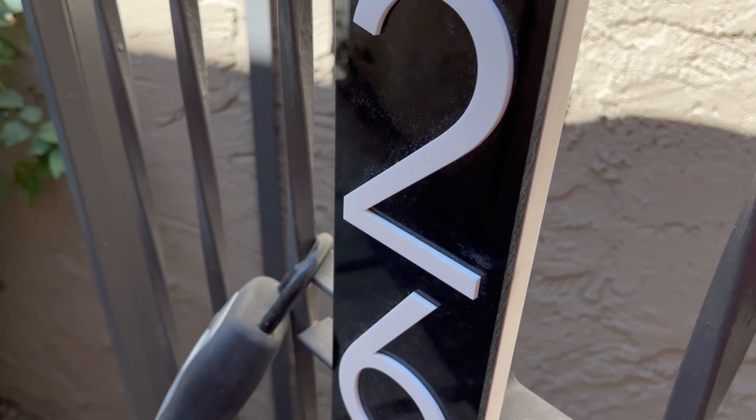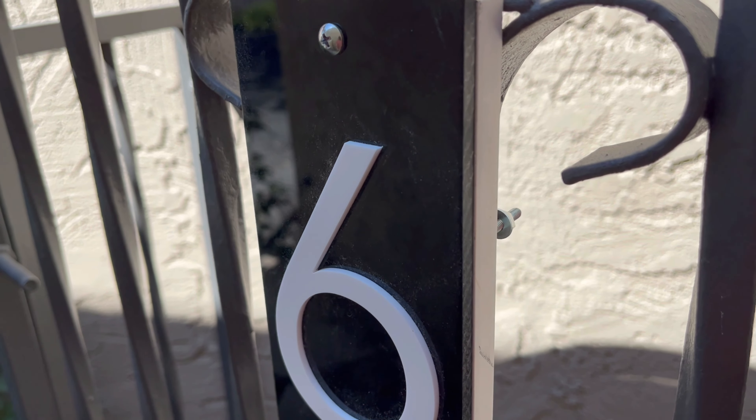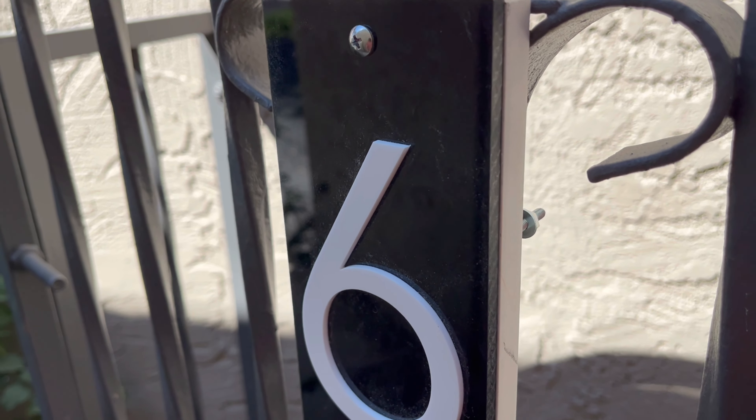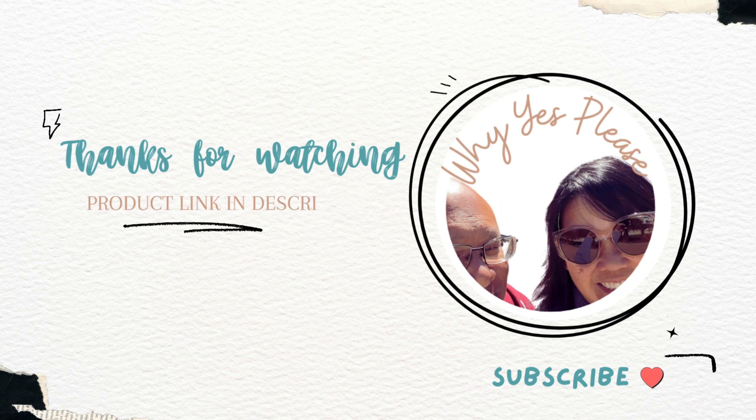But this definitely serves our purpose, and I think it might serve your purpose as well. Appreciate you guys watching — highly recommend, and we'll talk to you later. Thanks for watching and remember to subscribe.